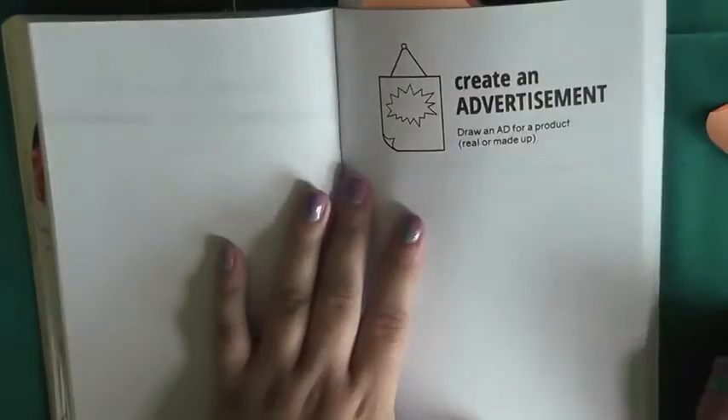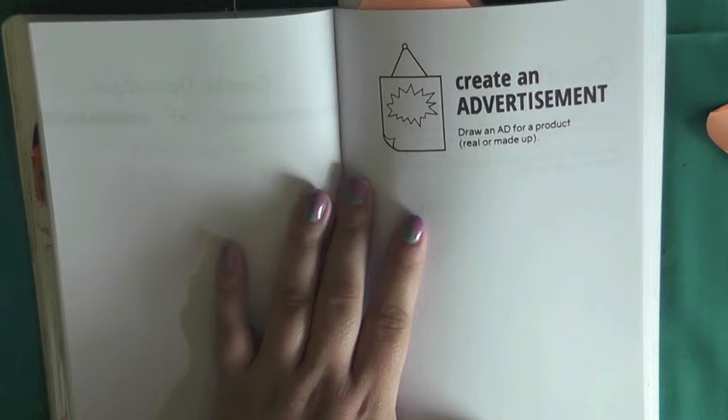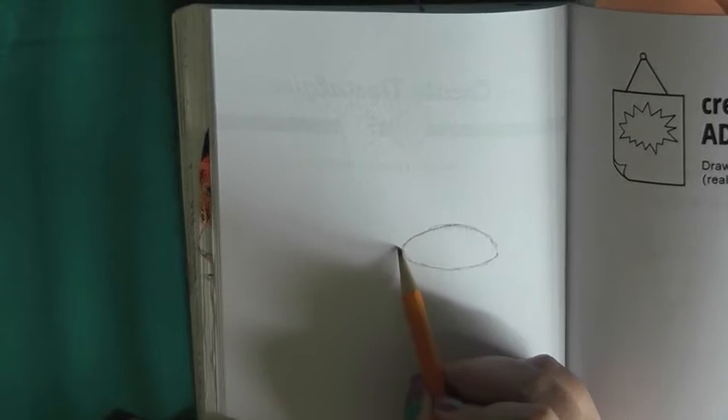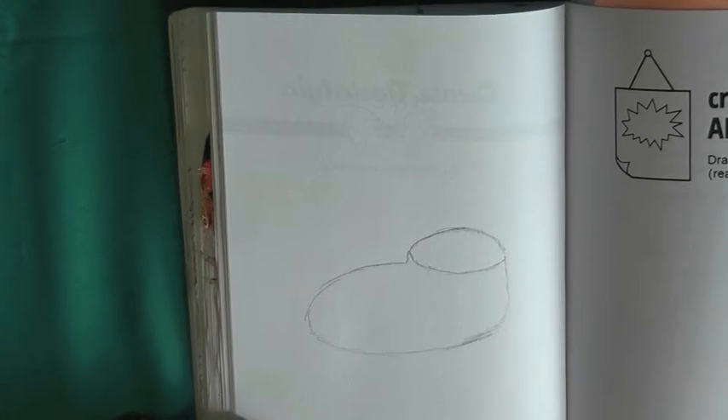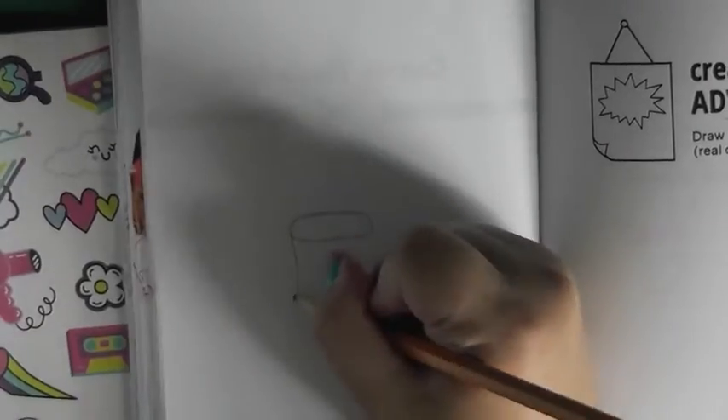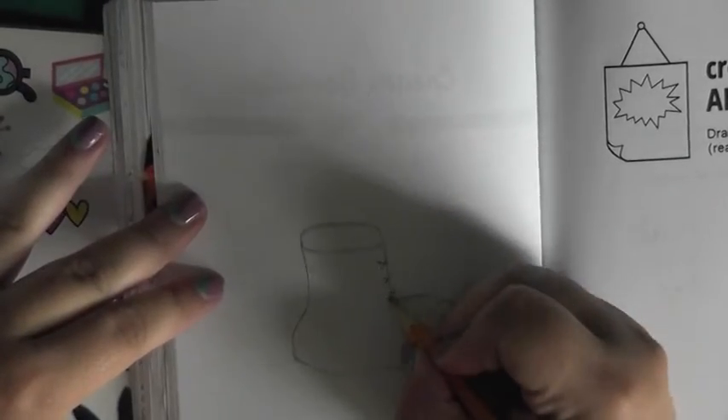Onto the next prompt, which is to create an advertisement — draw an AD, in all caps so it has to be shouted — for a product, real or made up. Kevin and I have so many inside jokes, so I thought one of those would be really good to use for these products. Unfortunately one of them involved drawing a shoe — do you know how hard it is to draw a shoe? Eventually I turned to one of the stickers in my sticker book for reference and drew a combat boot instead, which is way cooler than a regular shoe anyway.